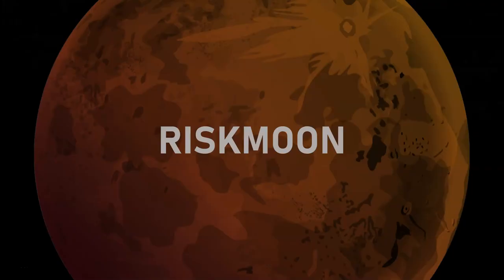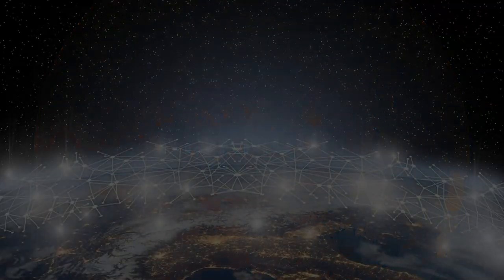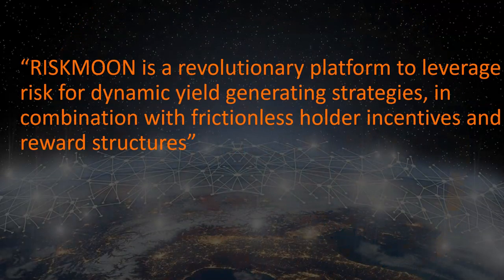Welcome to Riskmoon. Riskmoon is a revolutionary platform to leverage risk for dynamic yield generating strategies, in combination with frictionless holder incentives and reward structures.